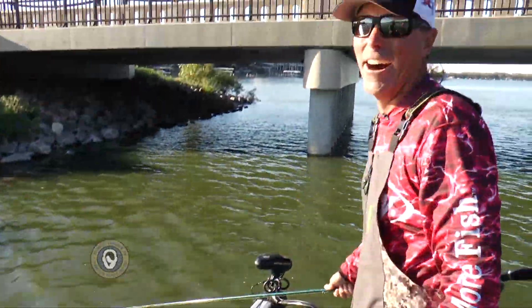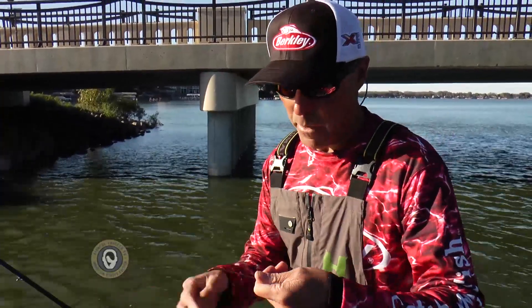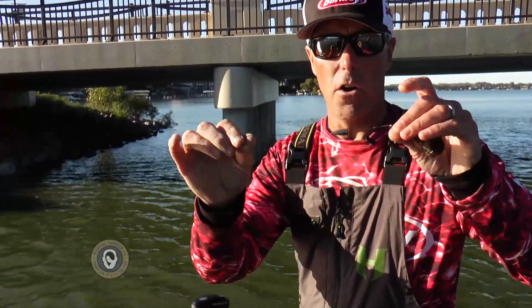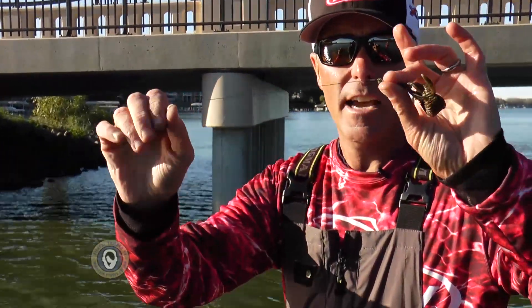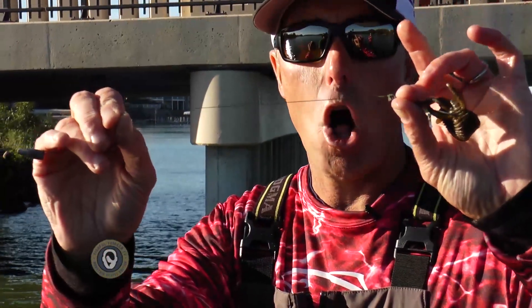He didn't — oh there he goes. But I want to point out this is a test guys. You guys know what pike teeth are. You just saw that for a good 30 seconds and there's not even a cut in that line at all.